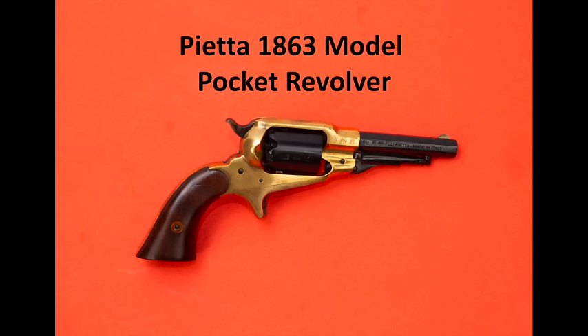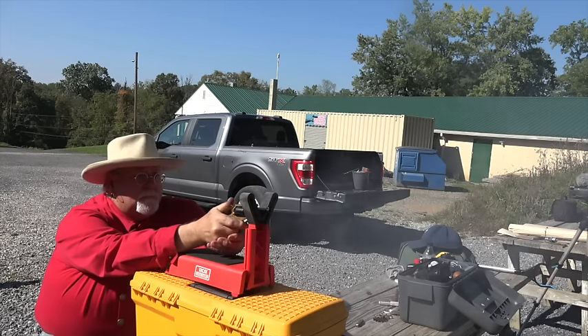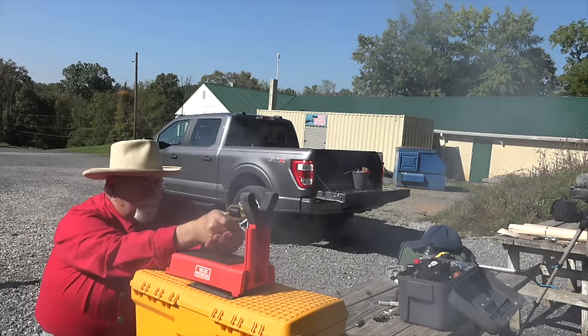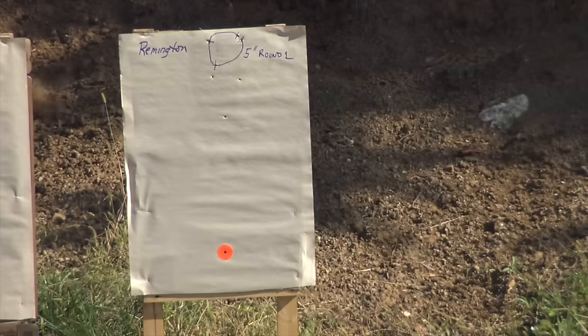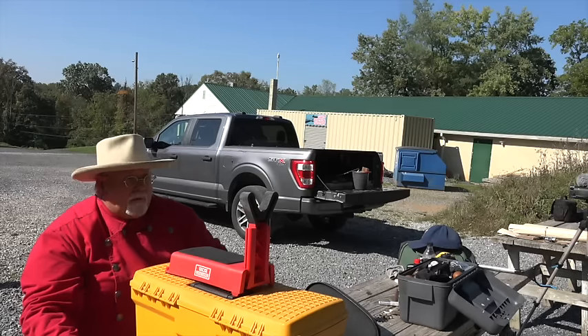Just to give them a fair shake, we're going to shoot both guns a second time. We're going to start off once again with the Pietta 1863 pocket model, then Colt round two.